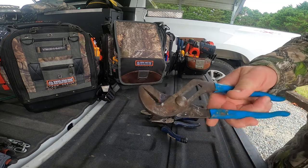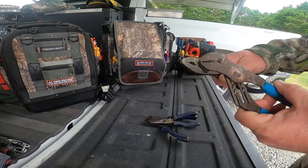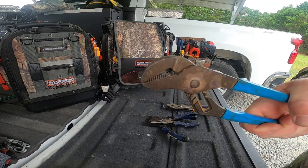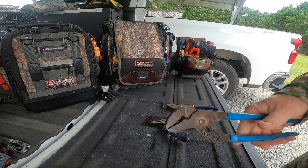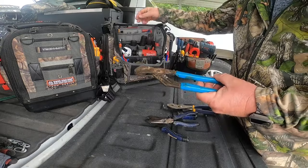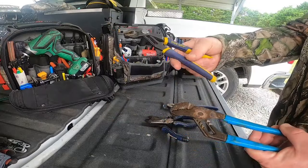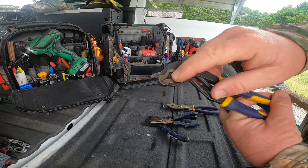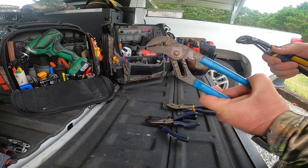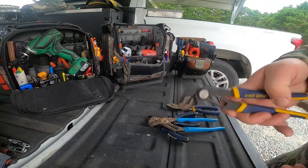Get a good set of channel locks. I prefer the flat-edge channel locks - you can get anything loose with them, grab, bend, beat, whatever you need. I keep a smaller set in my bag; if I need a bigger set I know where they are in another storage container. Also some good vice grips - I've got the Irwin vice grip type with the offset edge if you want to grab on a bolt.